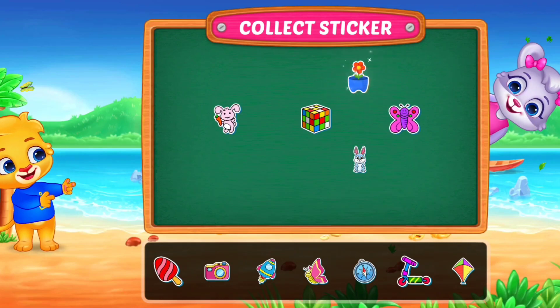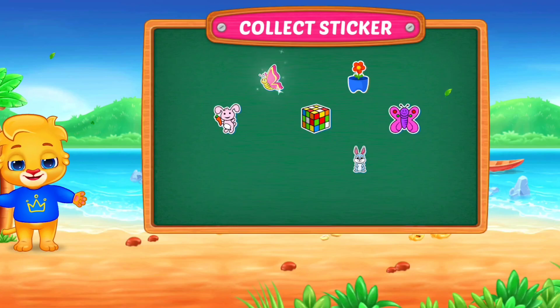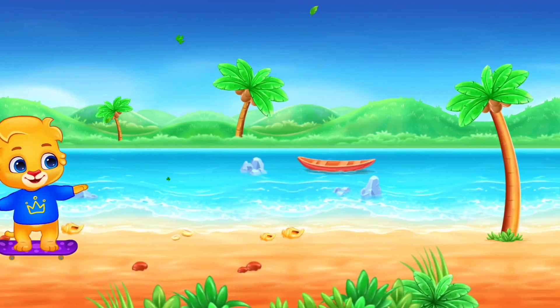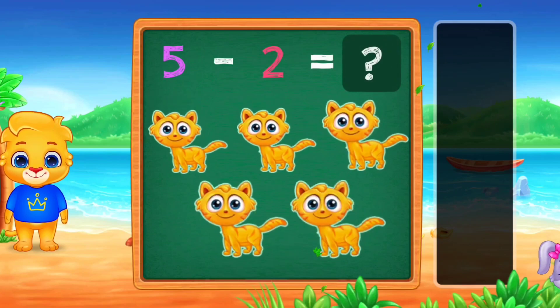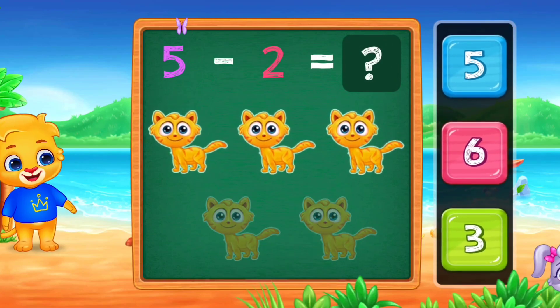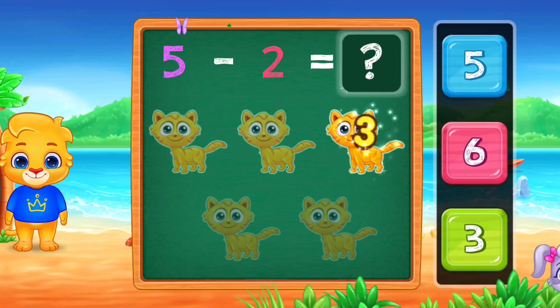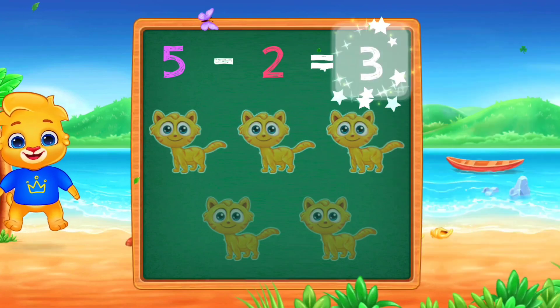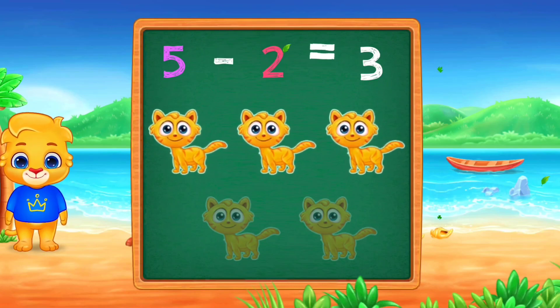Pick a sticker! One! Two! Three! Woo-hoo! Five minus two equals three!